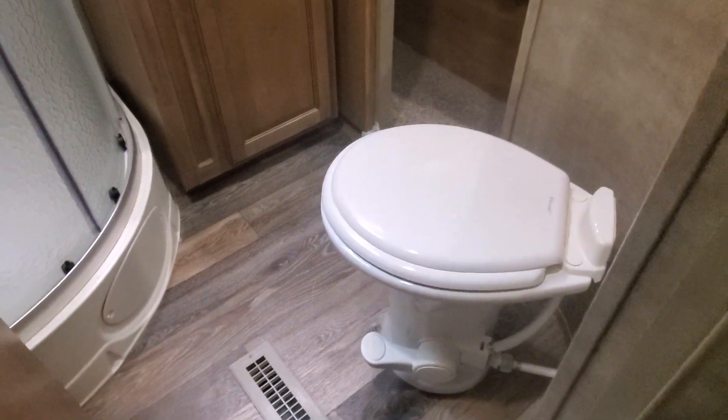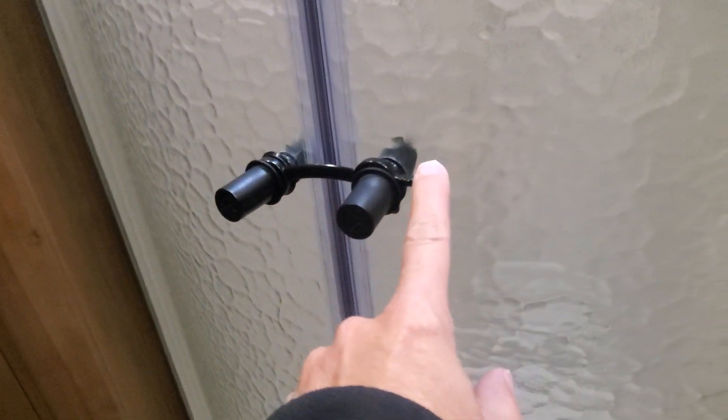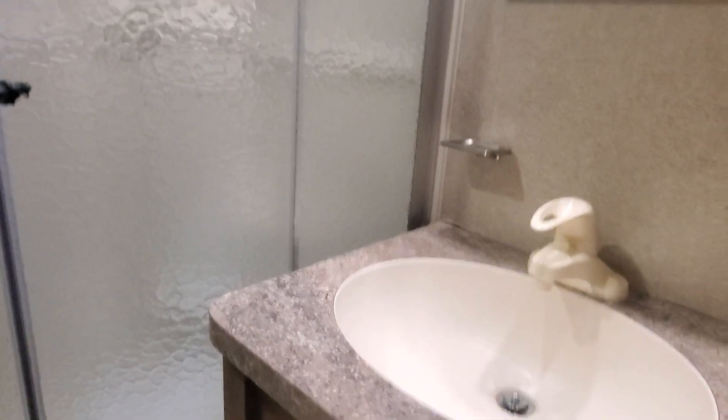Let's go check out your master bedroom and bathroom. Foot flush on your porcelain toilet — so you're going to hold that down to give it plenty of water to move along whatever it needs to. You've got a couple little doorknob stoppers to make sure that no matter how hard you shut the door you're not going to cause any harm to your cabinetry. Nice big fan up above and then we've got a new angled shower — you're going to make sure that thing is latched before you travel down the road, and also that the bedroom door barn slide is also secured.